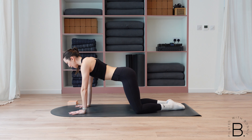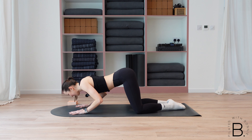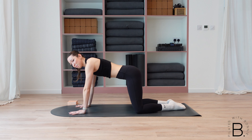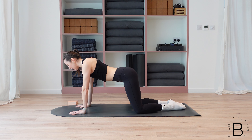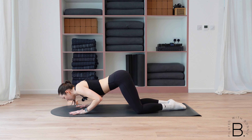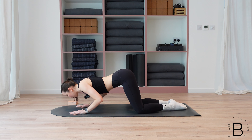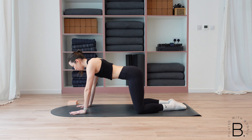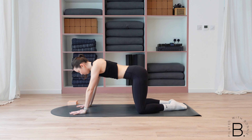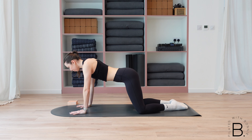Lower the chest, lift the chest, child's pose, reset. I don't want you pausing and relaxing in that child's pose for too long unless you absolutely need to. Really feeling it in those triceps — the more weight you push into your palms, the more you'll feel it in your arms and your abs. Three more here, then two more. Keep the chin lifted, try not to look towards your knees. Last one.